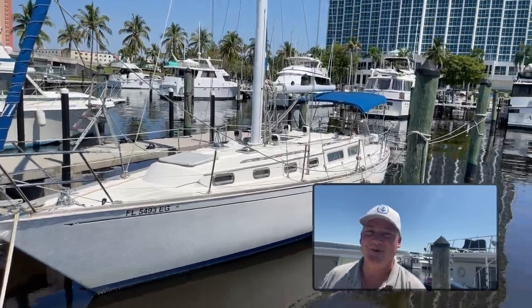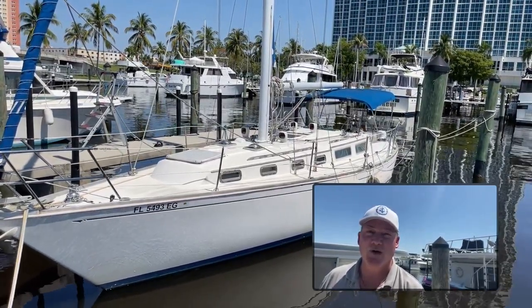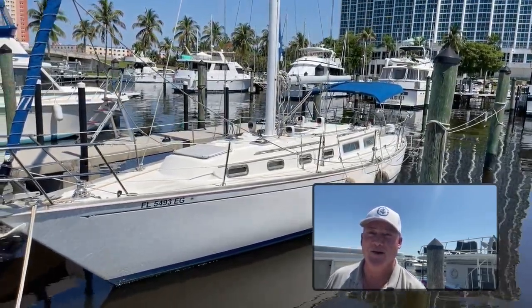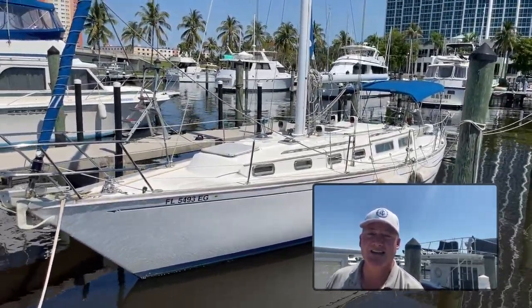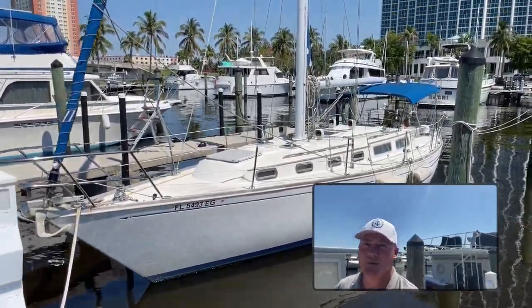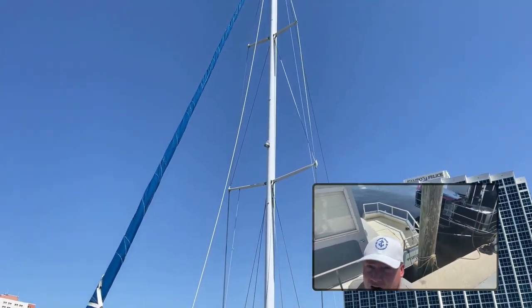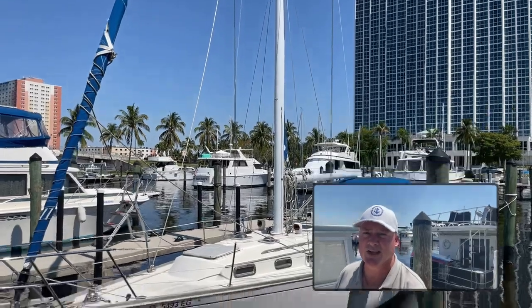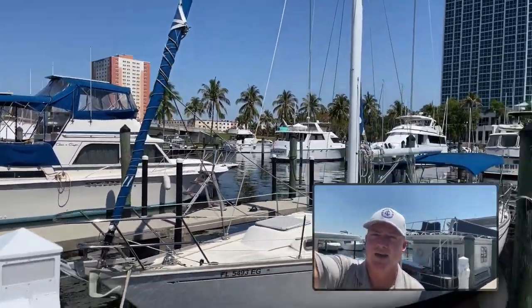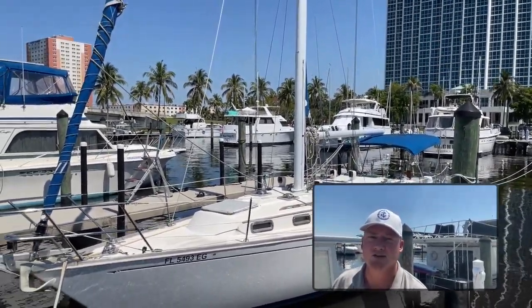Hey guys, welcome to another episode of Boat Snoop, where we bring you the inside scoop on boats. I'm your host Clint Johnson, and what we're going to see today is a Sabre 38 Mark One sailing sloop. If any of you on the channel are not sailors and don't know what a sloop is, that basically means you just have that front sail and then off the mast there you have a mainsail — so you have two sails, that's it.